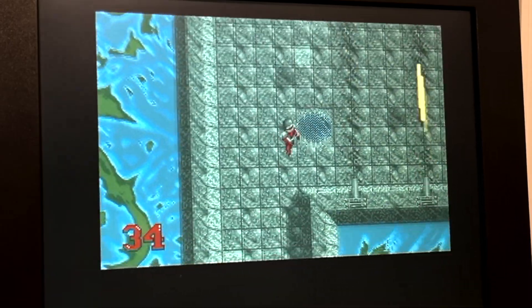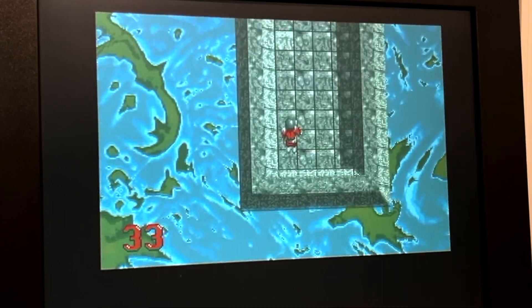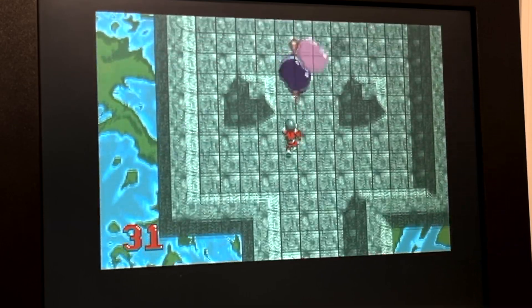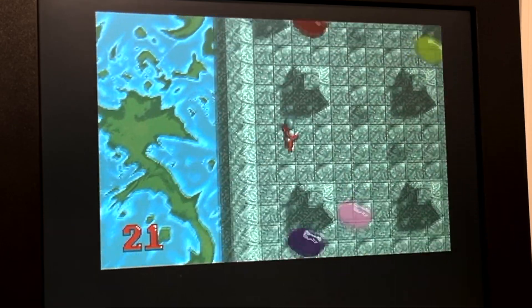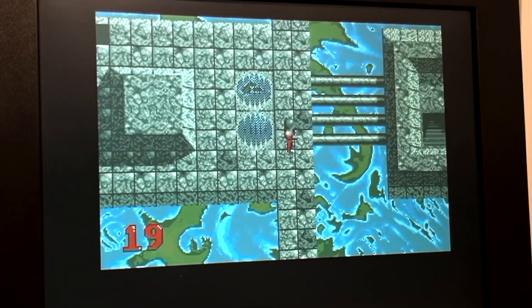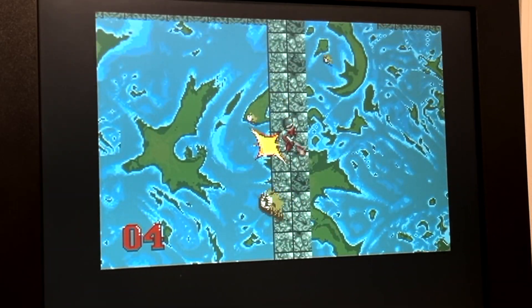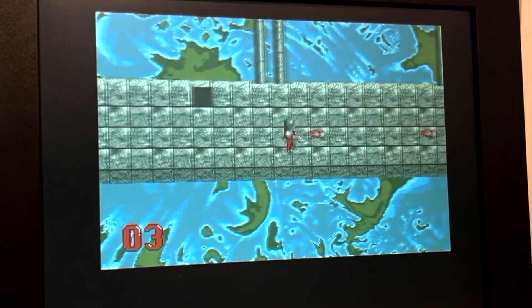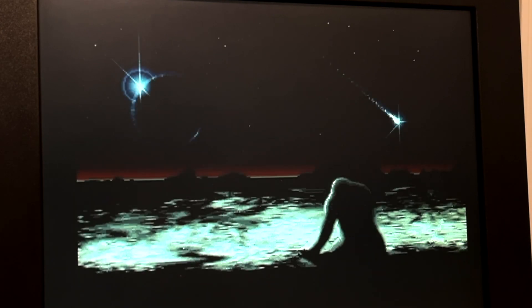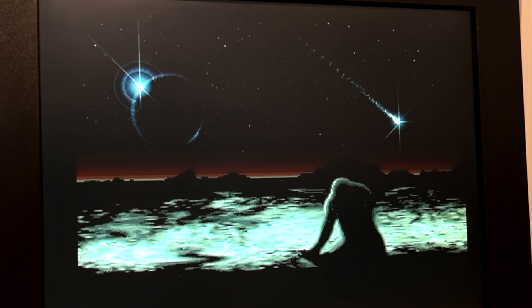I really don't know how this game is supposed to be played. I could probably Google it and figure it out, but it's pretty terrible. I know the game is called Awesome, but this game is not awesome — it's terrible. Everything kills you and you have a timer. Give me a break. Do we really need a timer? The game is hard enough. Psygnosis, why do we need a timer?